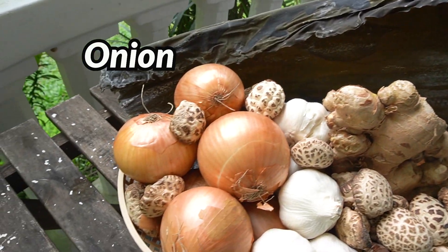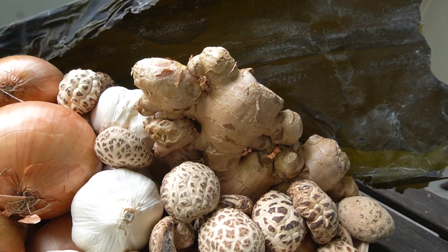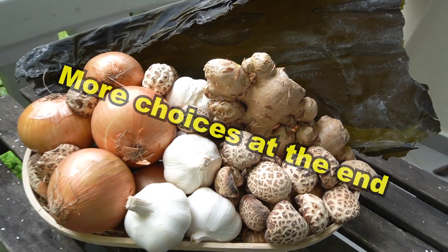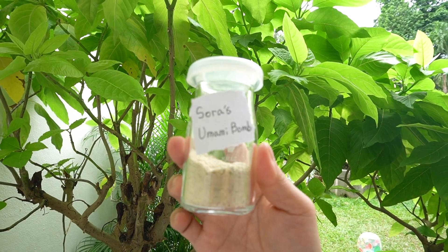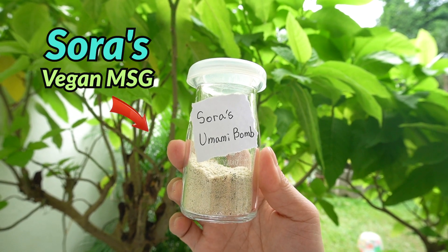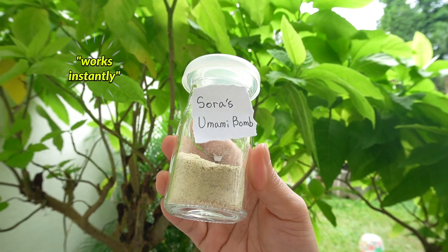Dashima, onion, garlic, pyogo, ginger. For optional choices, I'll show you later, so please watch my entire video. This is my MSG. Why do I make it powder? Because that's the fastest way to get the most of the flavor.